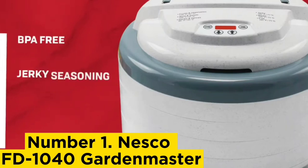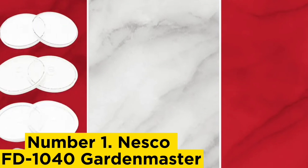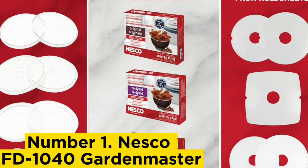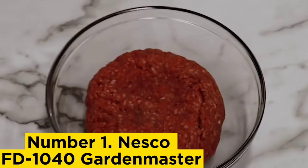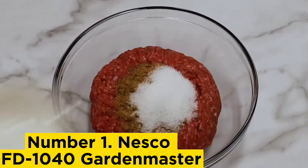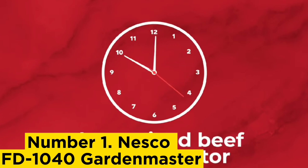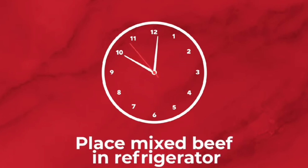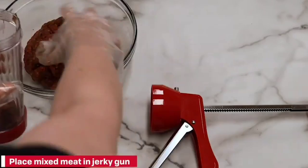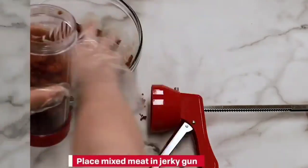Number 1, Nesco FD-1040 Gardenmaster. Herbs are the perfect dehydration project regardless of experience level, and people love to have dried herbs on hand. You want a dehydrator that preserves an herb's essential oils and other flavoring compounds, rather than one that blasts them at too high a temperature, which can damage the fragile plants. We like that this dehydrator is customizable — using the four included trays keeps it more compact, but for bigger dehydrating projects you can expand it up to 20 trays. It also remains cool to the touch during operation, and the machine is easily opened with a handle on the lid.